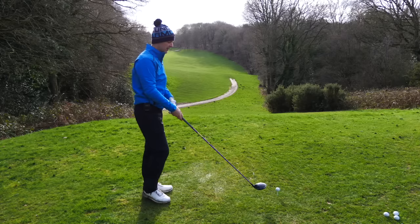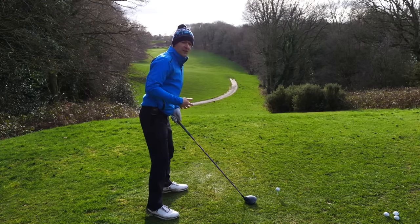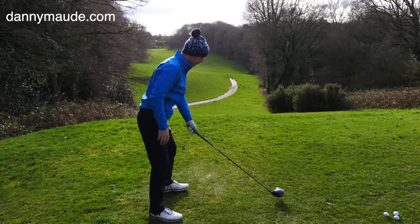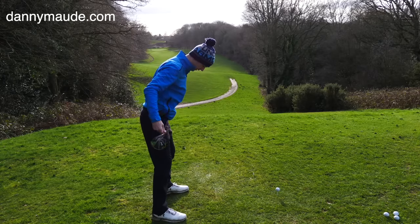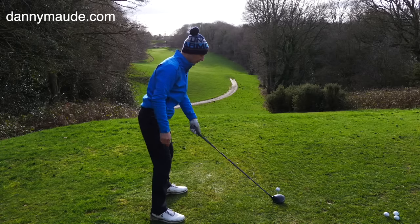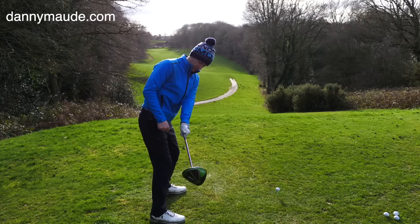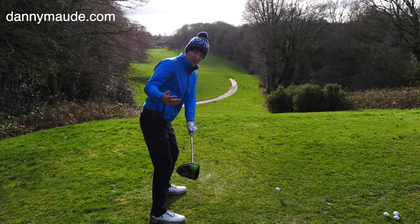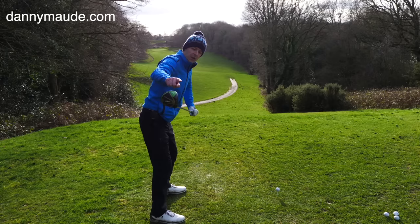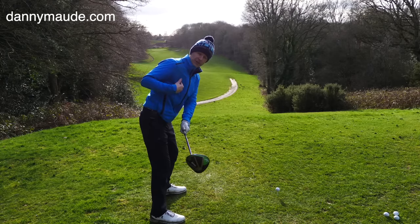So let's get stuck into what you're supposed to be doing in the takeaway — things to look out for. When you get yourself set up here, you've got your line of your feet, your line of your hips, and your line of your shoulders. What you're trying to do here is, just as a guideline, we want to get the club shaft — when we get the hands to about hip height — we want the shaft completely in line with the feet, just as a checkpoint. The club face, we want completely parallel to the spine angle, just as a checkpoint.